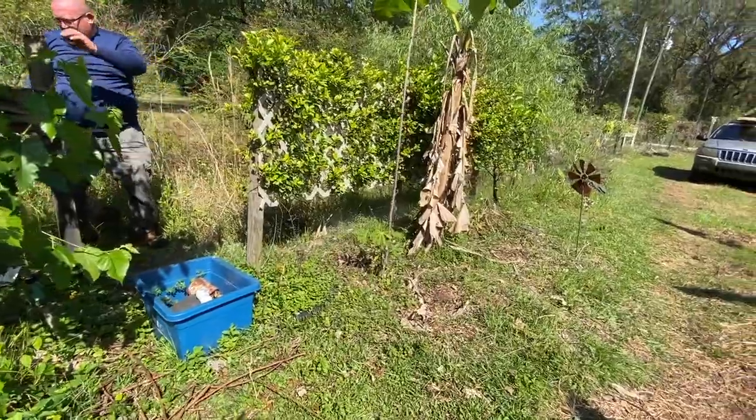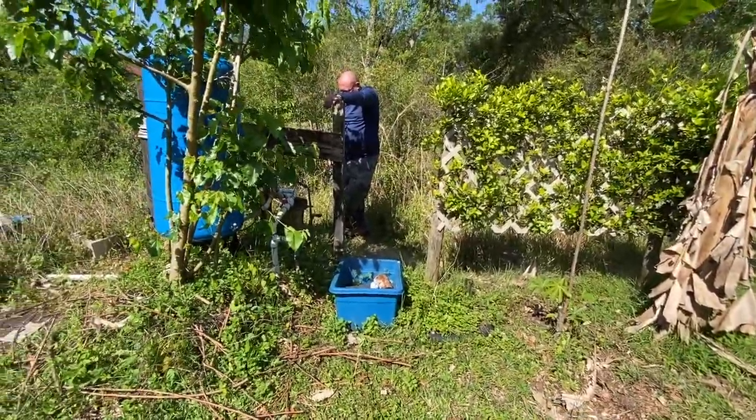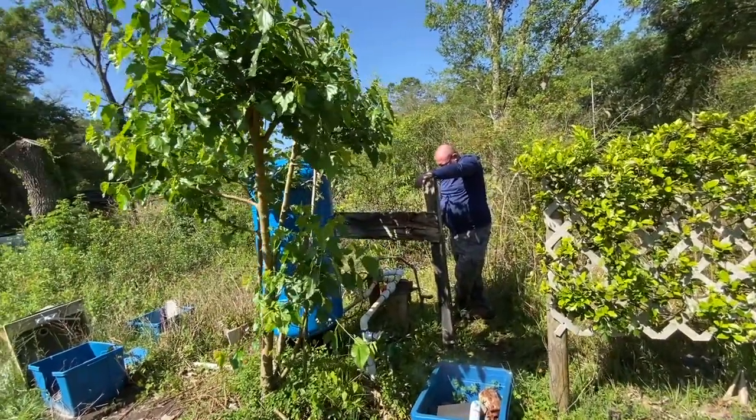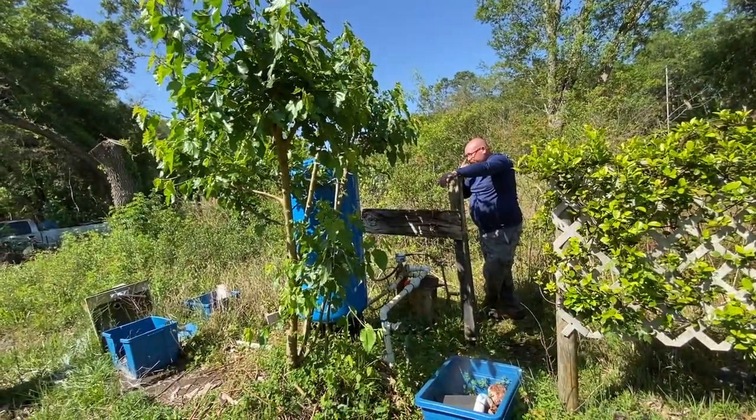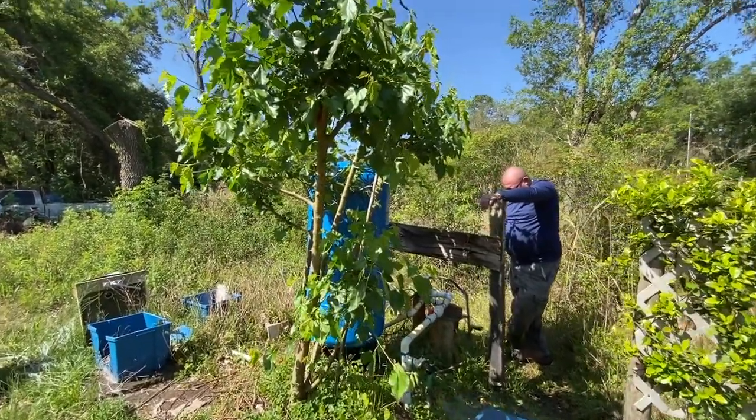Is that zone one? Yeah. Well at least the tree will give it some protection during the summer heat — that'll be nice.